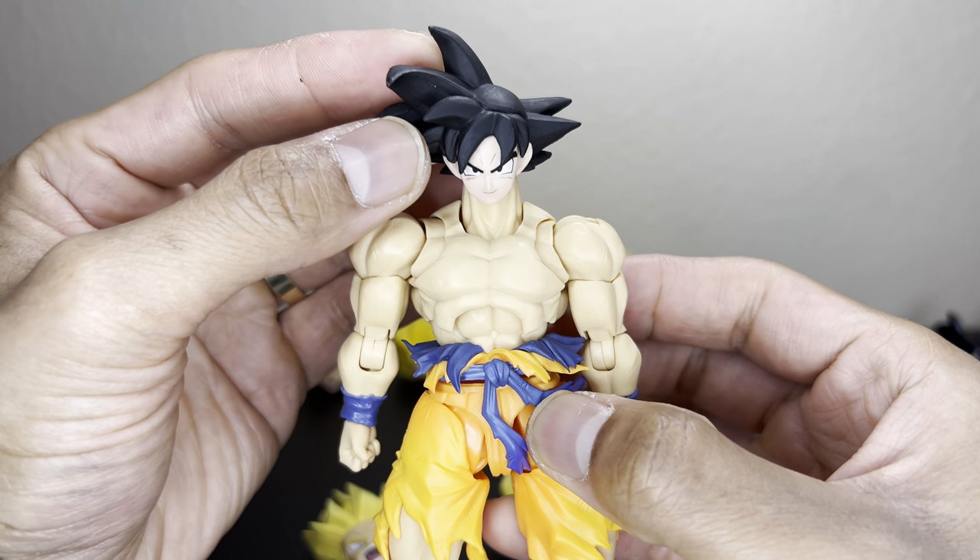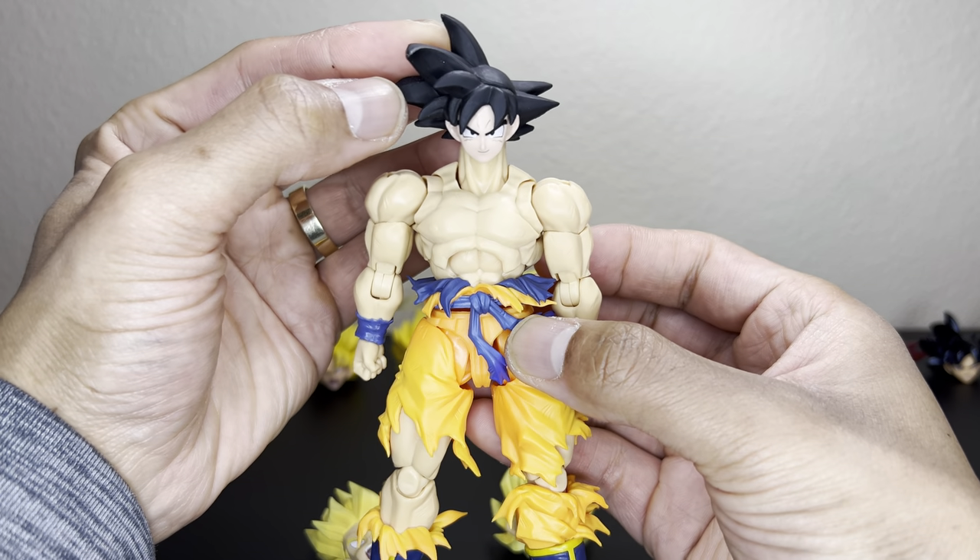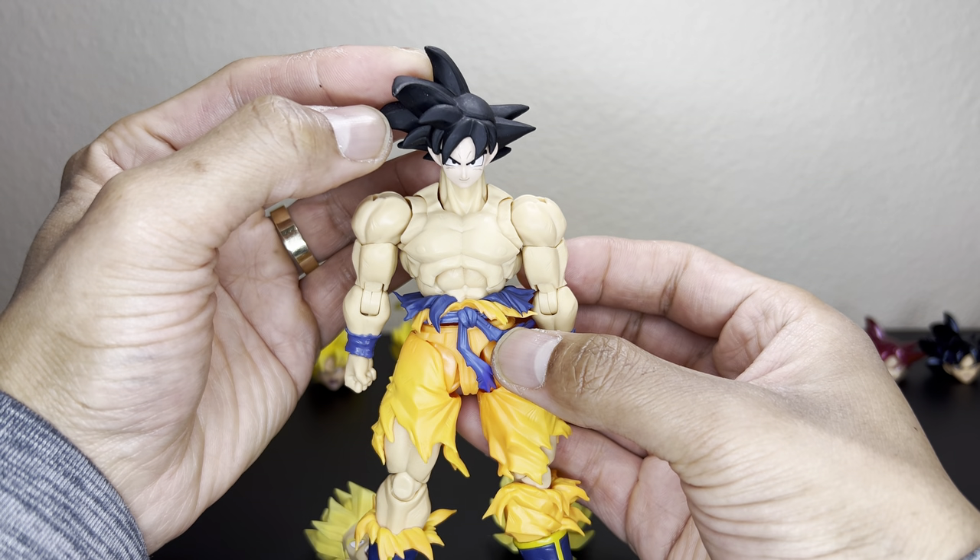Next we have the CGI Goku, and that skin tone is just way off. I was never really a big fan of this CGI Goku from the superhero movie, but that's what that would look like.